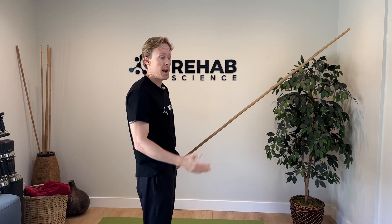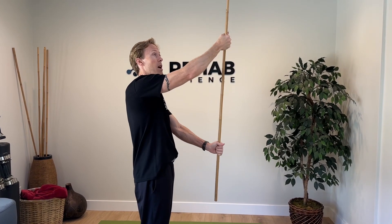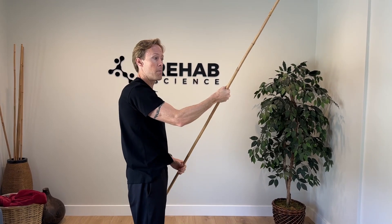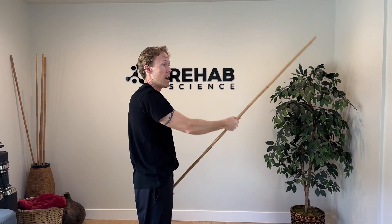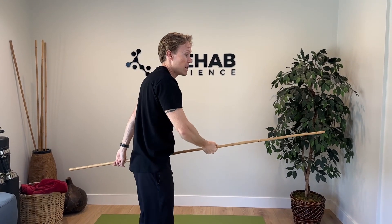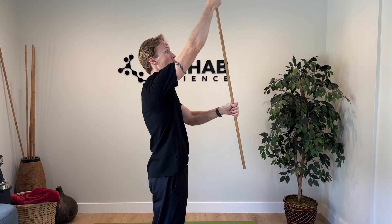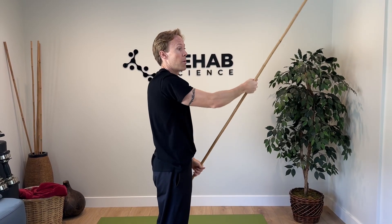This is called active assisted range of motion because I want to do some of the work with my painful arm and some with the non-painful. Full active range of motion is when I can do it with the painful arm alone; full passive range of motion would be if I use my non-painful arm to do all the work. Find the level you can accomplish — just see what amount you can do with your painful arm and still go through full range of motion. If you have to stop a little early because of pain, that's okay. With a mobility exercise like this, try to do it four to five times a day and go through 10 to 15 repetitions. We don't want to lose mobility — if people just protect their shoulder, they're more likely to develop something like frozen shoulder. So that's our first exercise: an active assisted shoulder flexion drill.